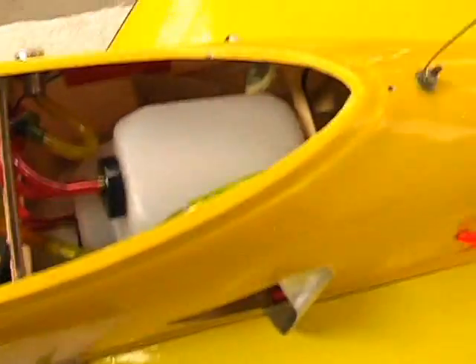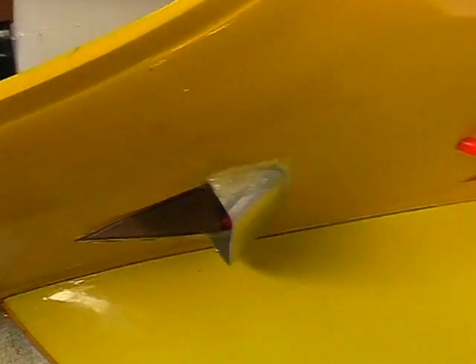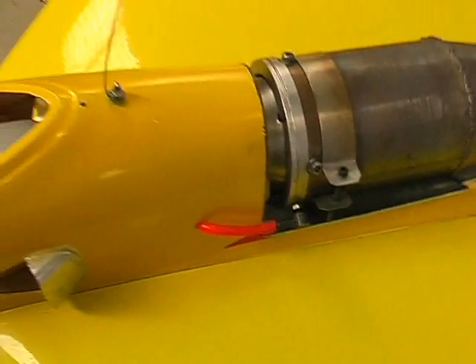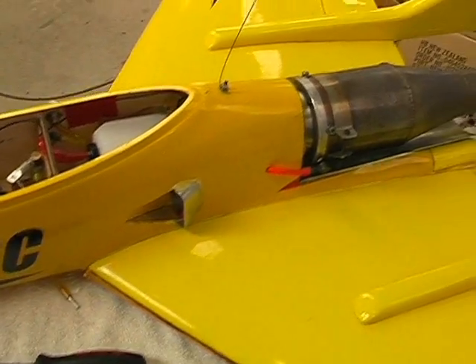So that's pretty much it. Those are my scoops — the NACA ducts didn't work well enough so these direct the air in. That's the plane itself.